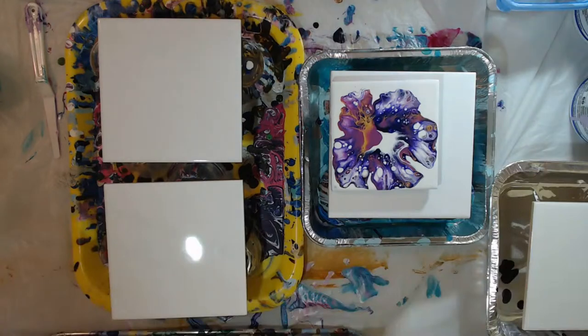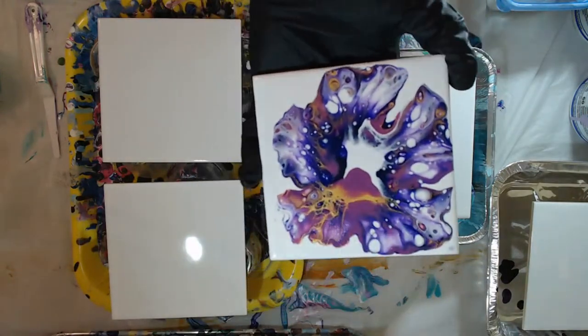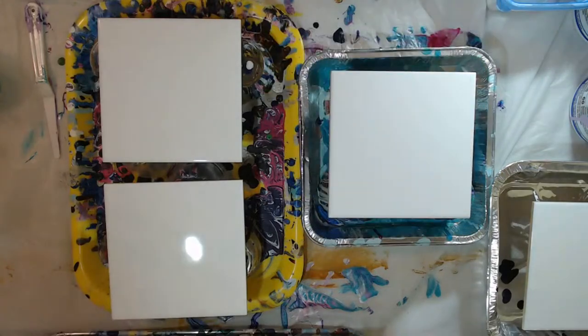Here's just a couple examples - that one has some gold in it, real pretty. I'm gonna set those aside and do a few others.